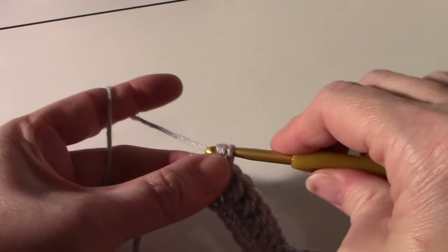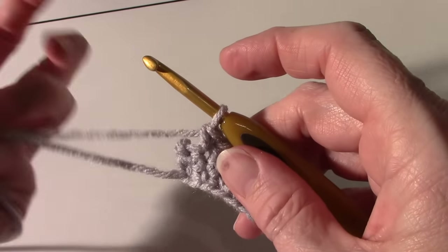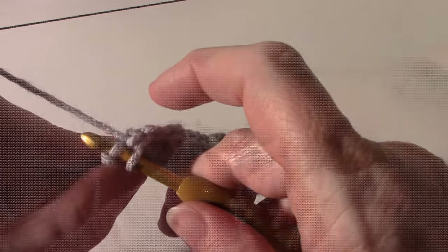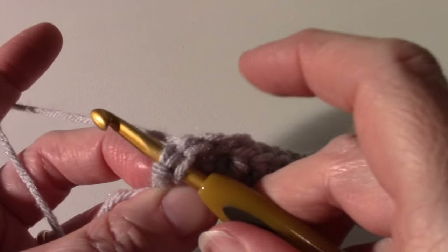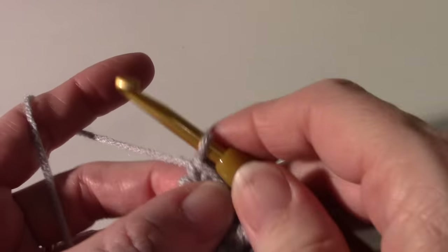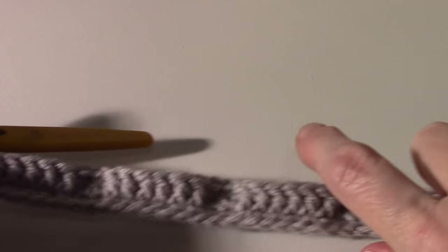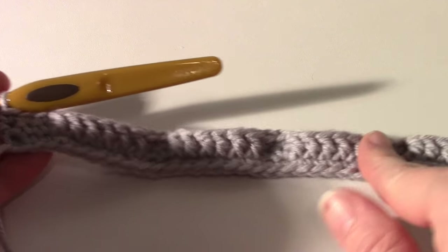At each end you have three single crochet instead of two. Insert the hook — sometimes that last stitch slants so make sure you get both loops — draw up a loop and draw through two. So that's three single crochet on each end, with six front post double crochet in four sections divided by two single crochets — that's the end of row three.